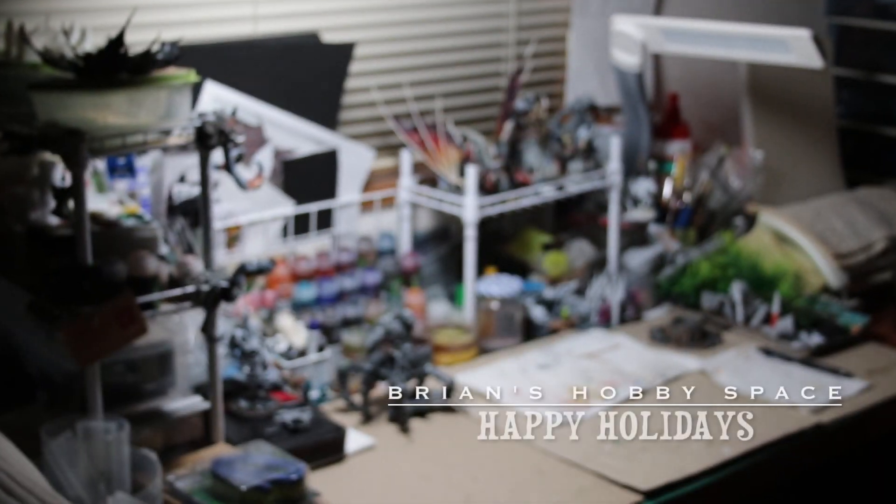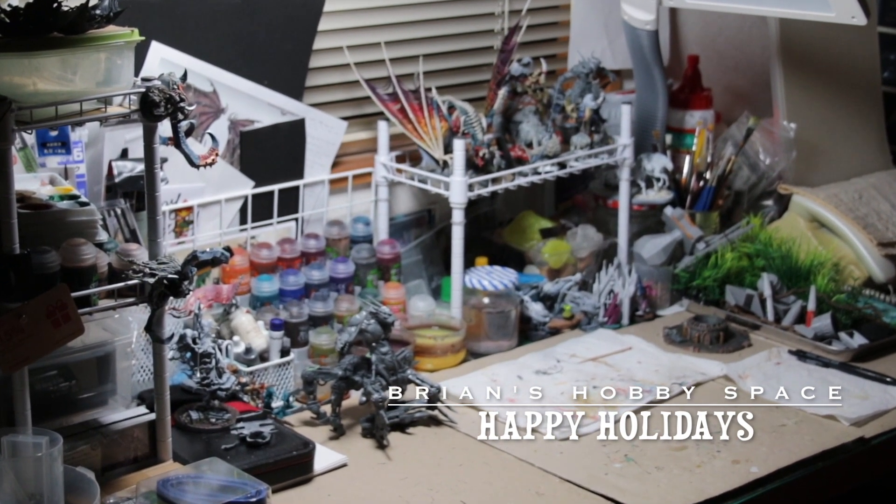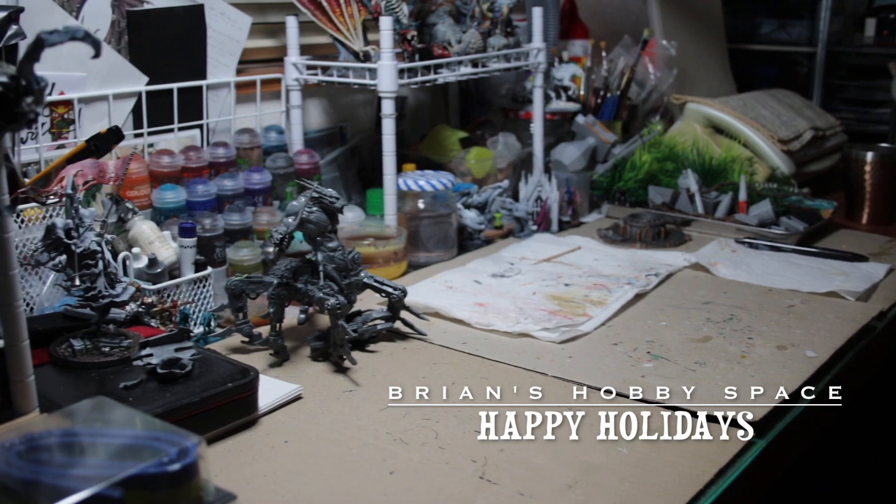Hi, I'm Brian. Welcome to my hobby space. I just wanted to make a quick video to wish everyone a happy holiday, and to say that I hope everyone has a great new year.